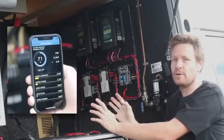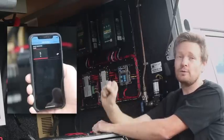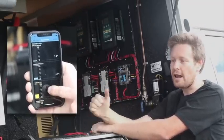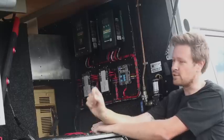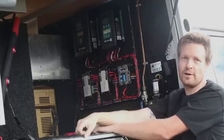Not only does it monitor everything that's going on via the screen on the other side in the kitchen area, it will actually tell you everything on your phone via the app. So at any given time, in the driver's seat, you can see what your shocks are at temperature-wise, and you can see what your fridges are doing in the back.